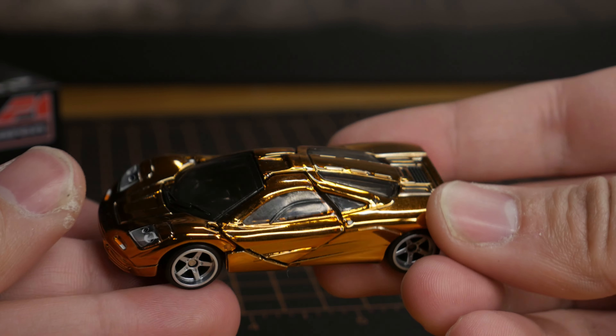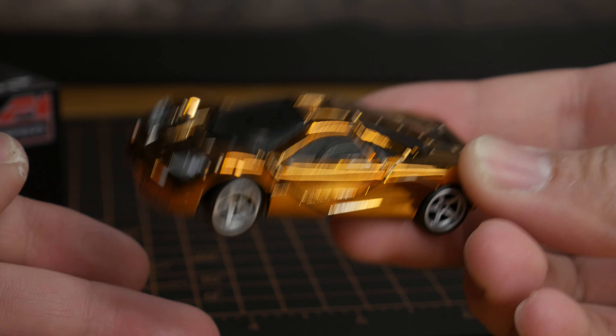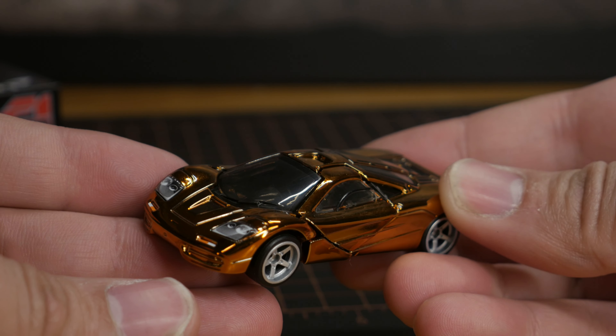Let me know what you guys think about the McLaren F1 and tell me what you think about this video. Please subscribe and like — it really does help a lot. Share this with friends and family, and I'll see you guys in the next one. Peace.